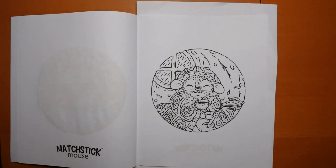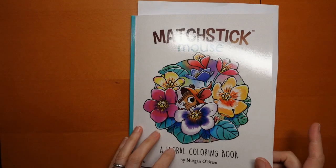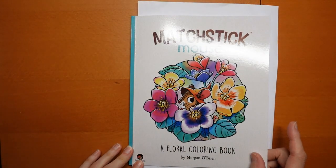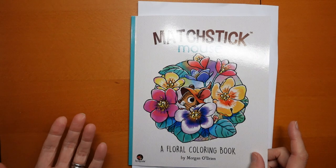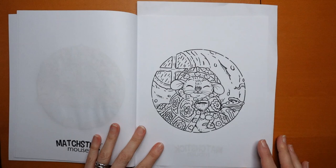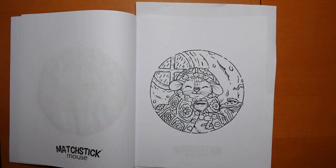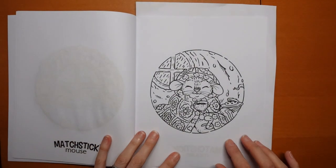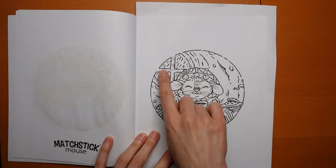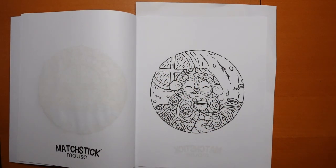Hi everyone, welcome to another colouring page. This one is from Matchstick Mouse's The Floral Colouring Book. Now these are obviously sort of spring summery type pictures mainly, but this one I thought would be quite nice to be done in an autumnal palette because we have Little Mouse having a warm drink and it's raining. So I thought it would be fun.